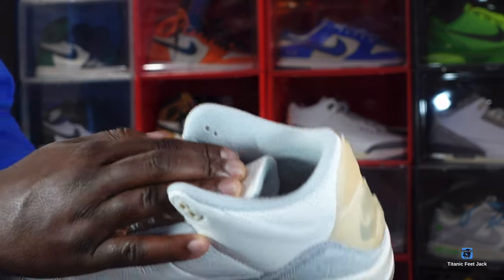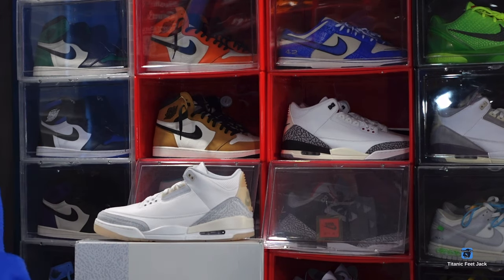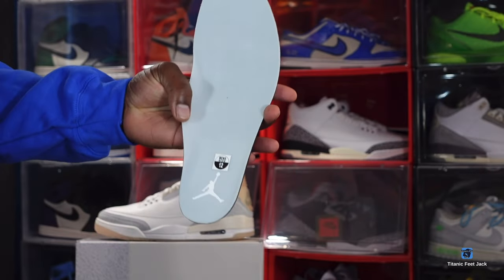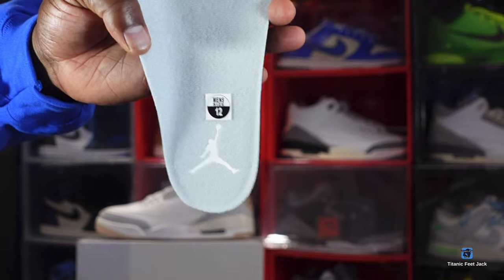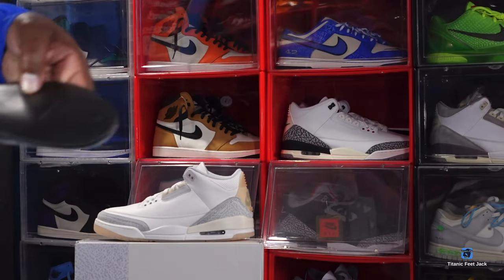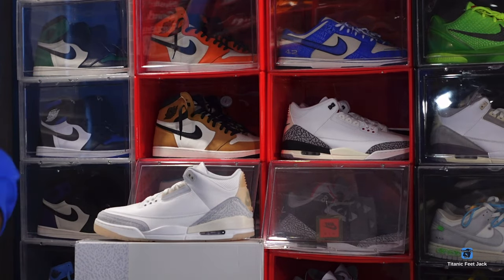You do have a silver mist sock liner made of a soft cotton material. Here's a look at the insole — it's that silver mist color with your men's sticker, size 12, and a Jordan Jumpman in white. This is another Dreamsole production on the outsole.